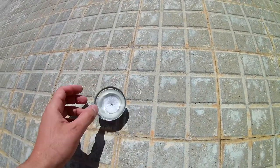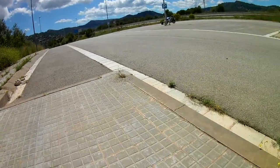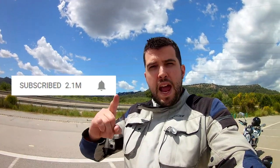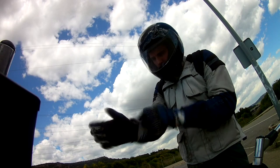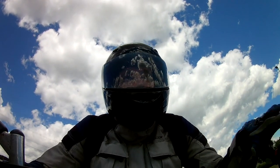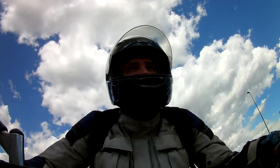Very good my friends, this is all for today. If you like to see more crazy experiments like this, don't forget to subscribe. If you are already subscribed, don't forget to press the bell so you will be notified every time a new video is uploaded. It's as easy as that. This is all for today, see you in the next video.